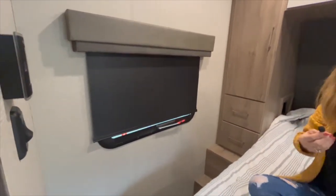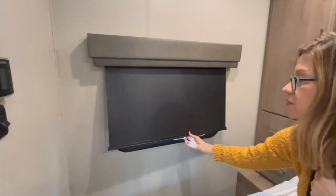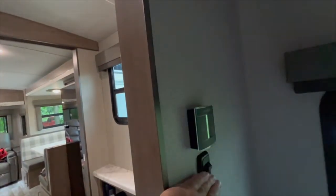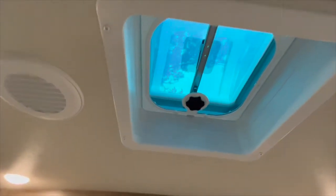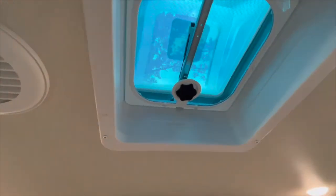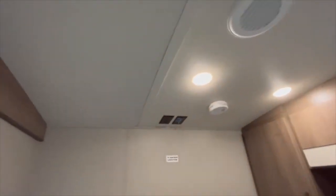There's an emergency exit window here in the bedroom. There's a thermostat — we've got heat and air — a light switch, and a place to mount a television with satellite or cable hookup and a power plug-in. We have ducted air throughout, and of course the other roof fan we talked about earlier. We love having ducted heat and air — we didn't have that before.